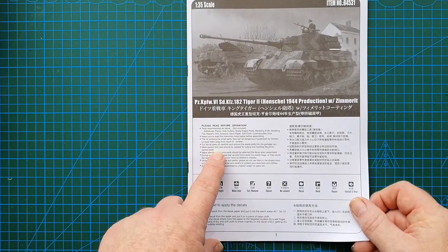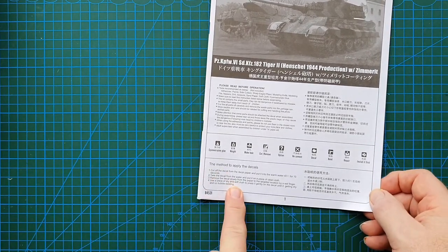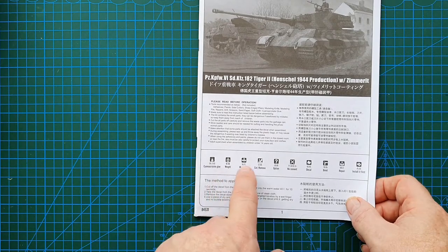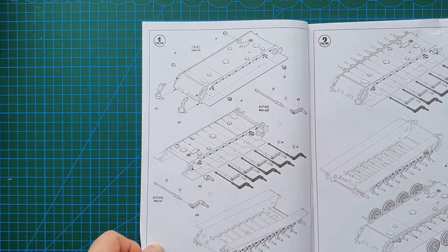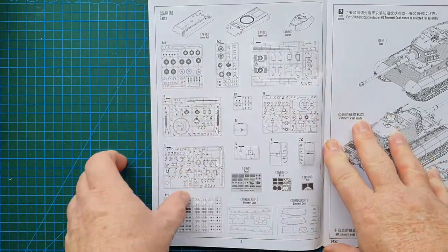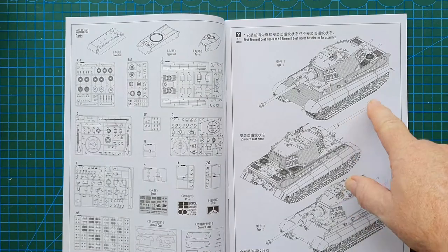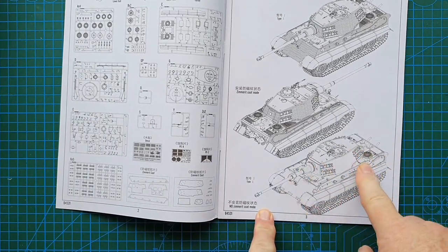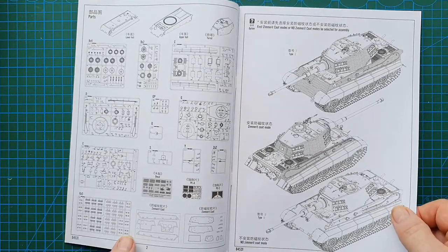The instructions include the usual recommendations: read the instructions first, dry fit everything, make sure it works, and tells you how to apply the decals in English and Chinese — what glues to use, what to bend, fix, and cut. First up is the sprue layout, which is very detailed. Then you make a choice: a Tiger II with Zimmerit or a plain Tiger II.